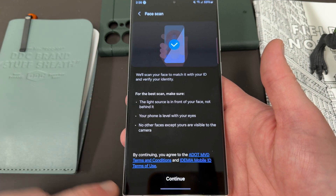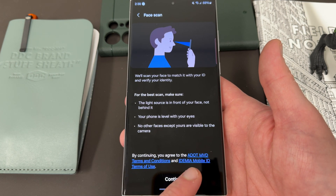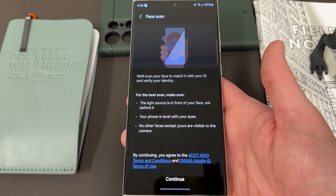Make sure you have a light source in front of your face, not behind it, your phone level to your eyes, and no other faces except yours. You also agree to the ADOT — that's the Arizona Department of Transportation — MBD terms and conditions, and IDMia mobile ID terms of use. Those two are going to verify and match your face to the picture on your ID.